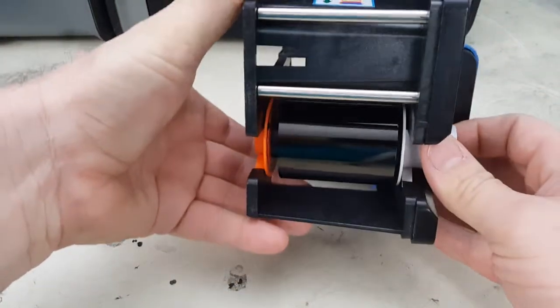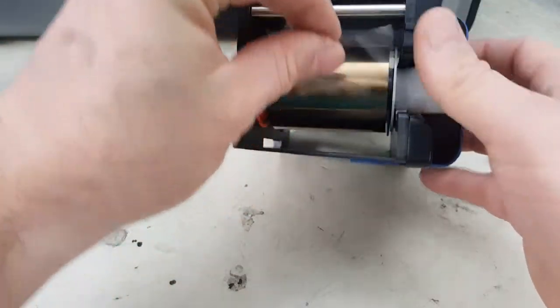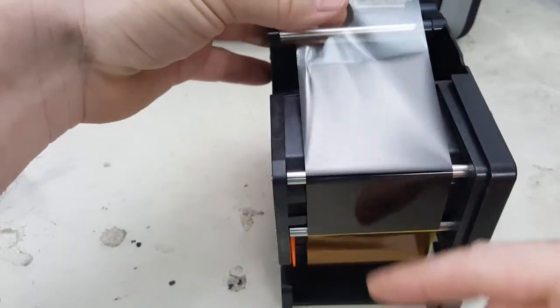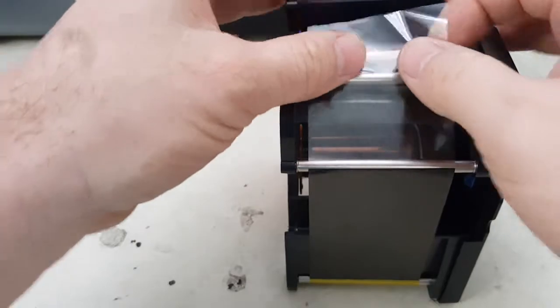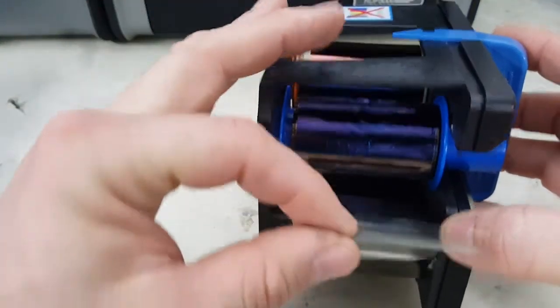Then on the supply side, turn it to find the end of the ribbon. It's going to go on the outside over all four of these metal rollers, like so.